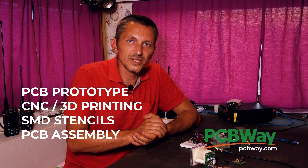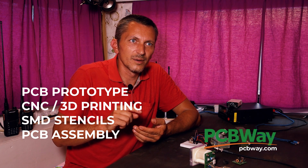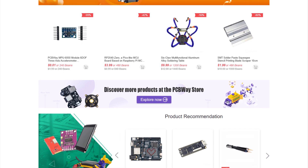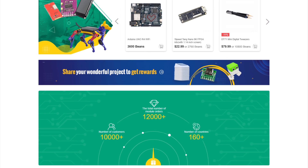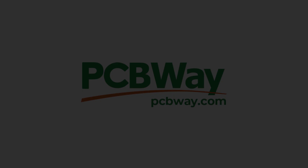Before talking about the schematic and making all the tests, I want to say thank you to my friends at PCBWay. They have great PCB prototyping services, CNC, 3D printing, SMD stencils, and a lot more. They also have a great store with modules and other things useful for your projects. There's a link in the video description — if you don't have an account, you can register and get a discount on your first order. PCBWay is the way.